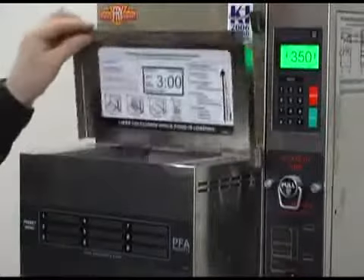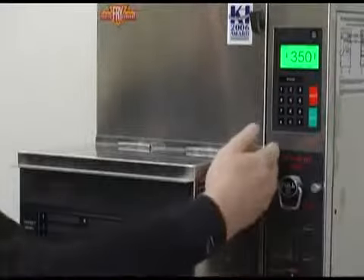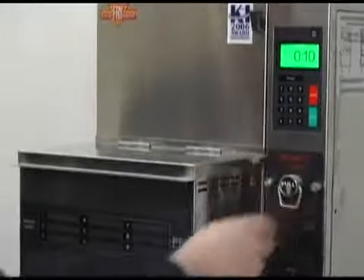Close the lid — you notice it says 'close lid.' I close the lid and that goes away. We're recognizing the magnet sensor on the side of the lid. I'm just going to put in a 10 second cook cycle.